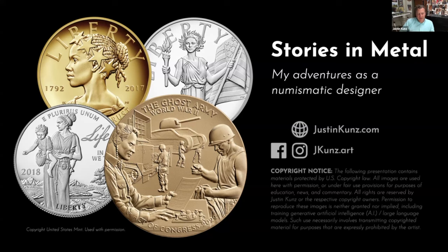I should confess up front that I never intended to become a numismatic artist. I was busy pursuing a career as a painter, illustrator, and concept artist in the video game industry when I first heard about the Artistic Infusion Program. I had been exploring ways to get involved with public art, hoping to create something long-lasting and historically significant, like a mural for a community library or an airport, but it hadn't really occurred to me that I might be able to design coins and medals for our nation.